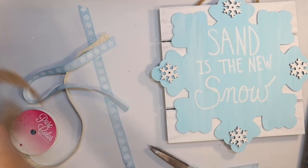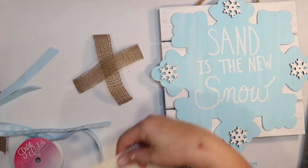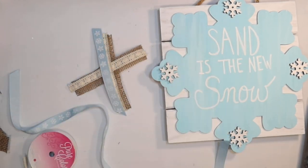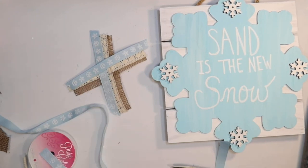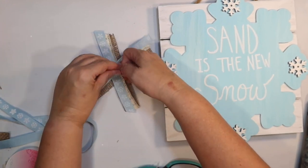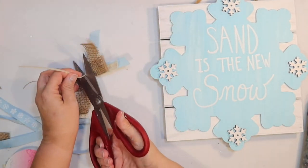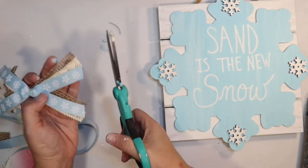I thought it just needed a bow, so I'm going to take some Dollar Tree burlap ribbon, cut it in half, and make a super simple X-bow. I've got some ivory lace ribbon and some light blue ribbon with a snowflake pattern from the Dollar Tree — that's going to go perfect with the sign. We're just going to cinch it all together with a zip tie, easy peasy, and just secure that in the back and trim the ribbon.